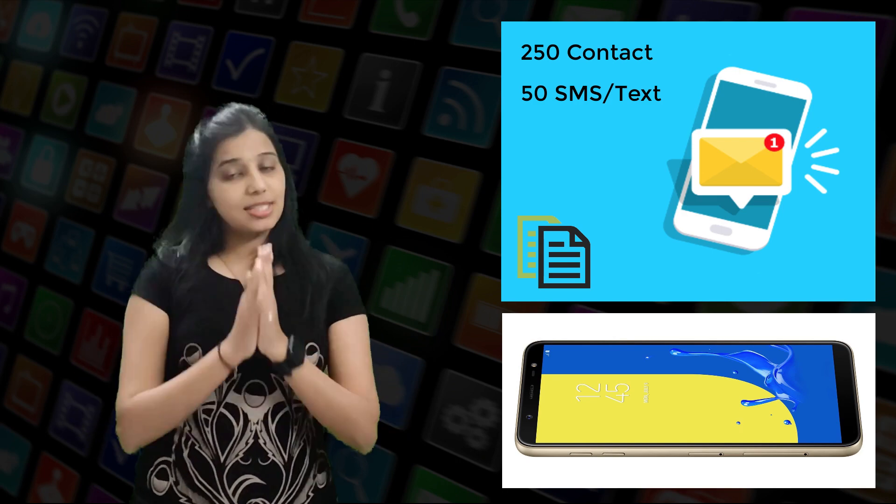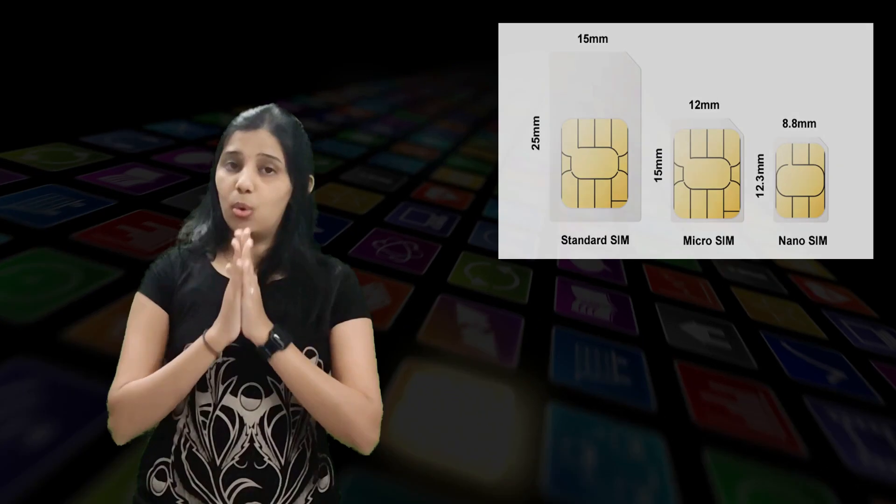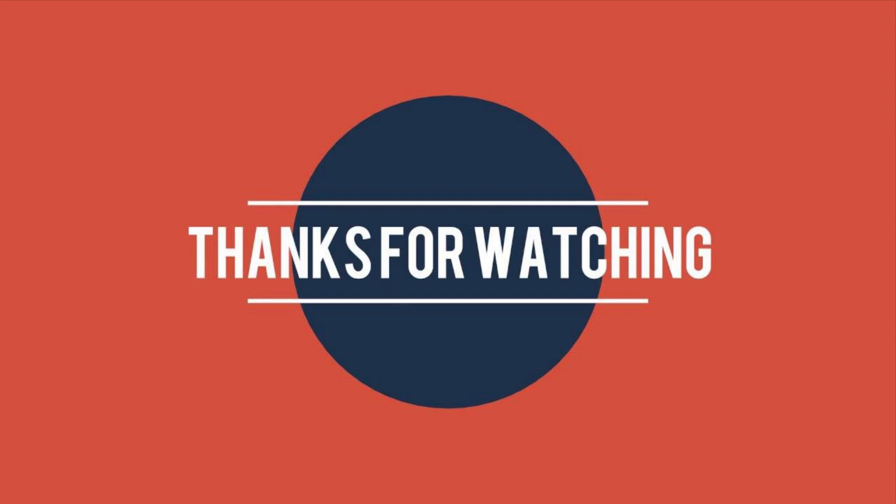So this is the reason behind why the SIM card is cut from one side, and also what the different sizes of SIM cards are. I hope you all are clear with the information we discussed today. If you have any query or doubt, do comment in the comment box below. Take care, stay safe, and stay tuned with us for more interesting videos. Thank you.